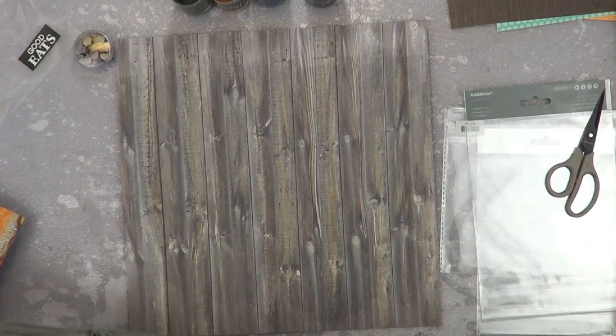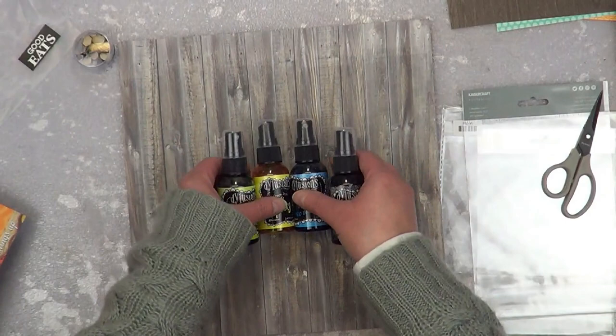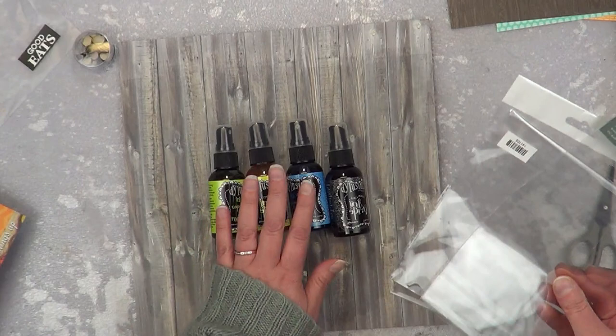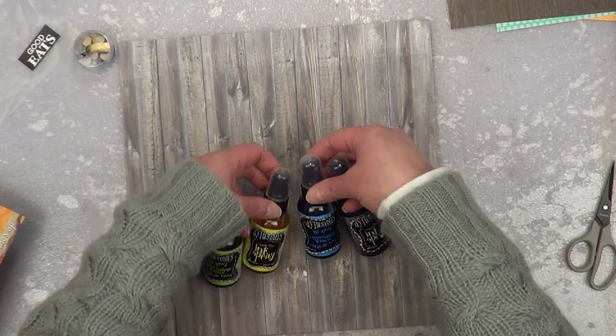I also have a piece of wood grain that I have already added clear gesso to because I plan on bringing in some dilution sprays. I want to do the packaging technique. I brought in three because I plan on using just the green, the yellow, and the blue as my packaging technique, and then the black will be the splatters because I think a nice big bold black splatter would work for us.